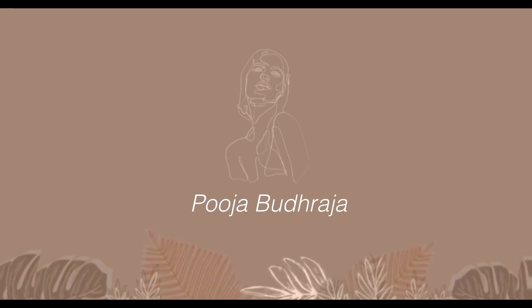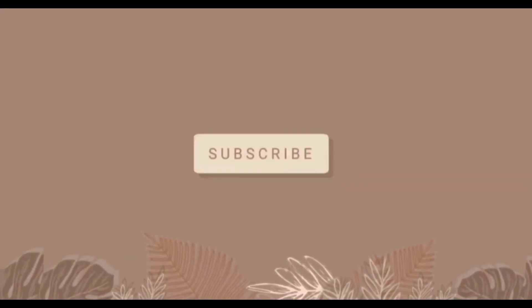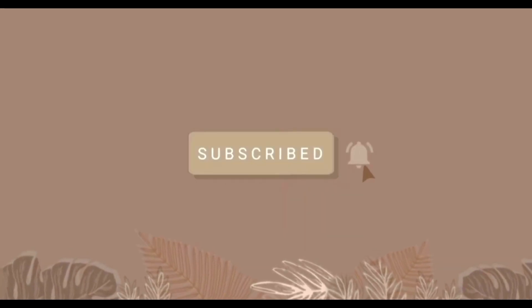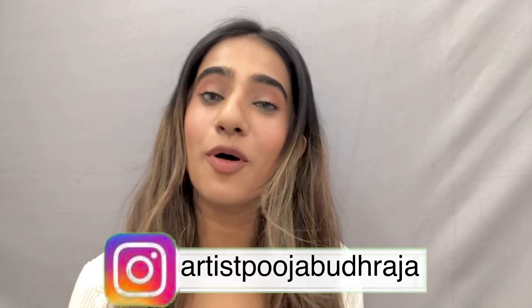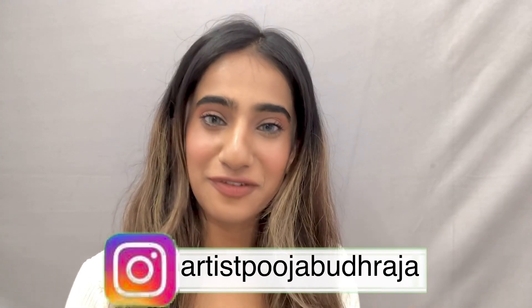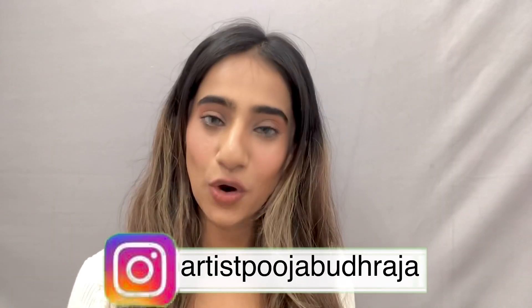Hi guys, welcome or welcome back to my YouTube channel. My name is Spooja Budraja and I make beauty and fashion related videos on Instagram and YouTube, so please follow me on all platforms. I will provide more and more good content which will be helpful.